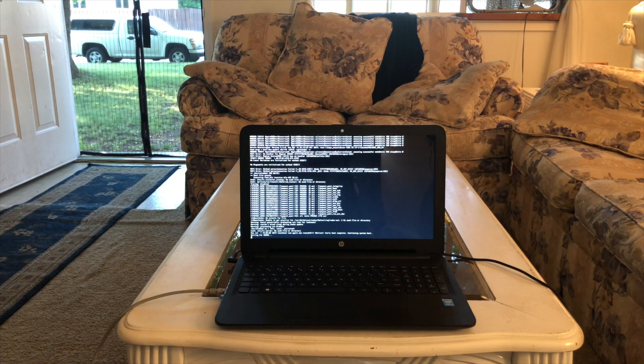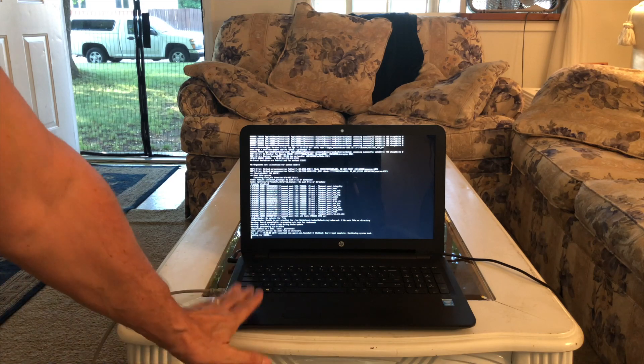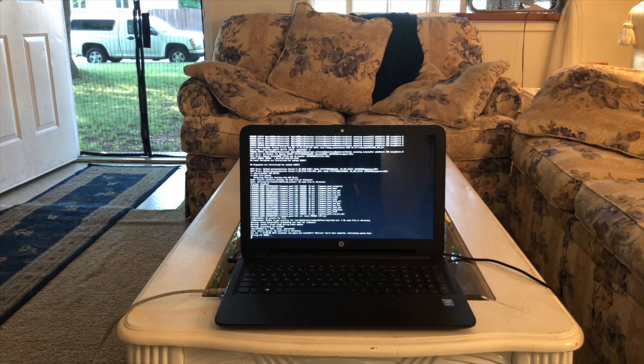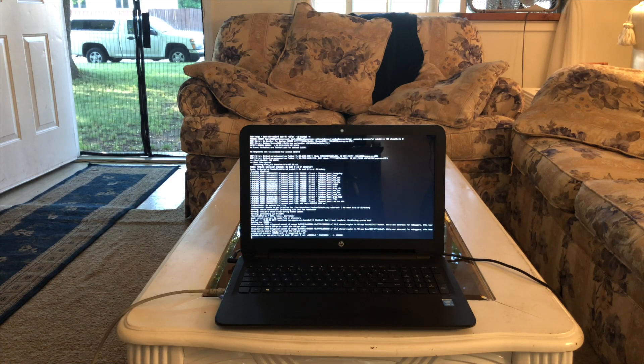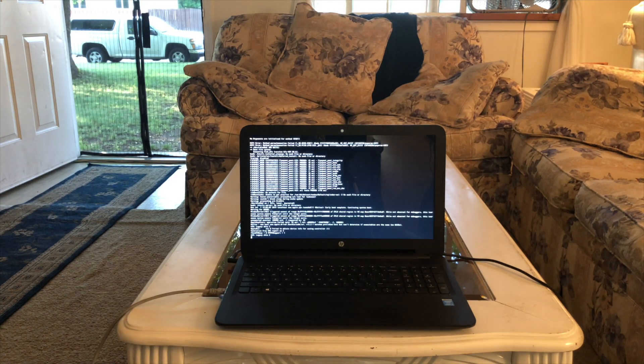The Wi-Fi and Bluetooth combo card that comes with this laptop does not work, and everybody knows it doesn't work. You can order one from eBay that does work. I don't cover that in this video, but if you Google search it, I'm sure you'll find it.